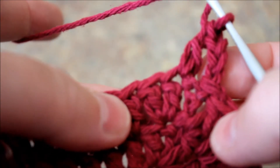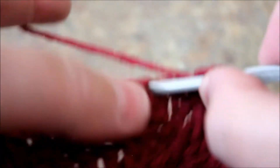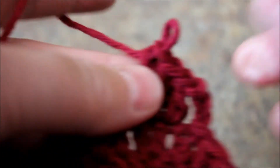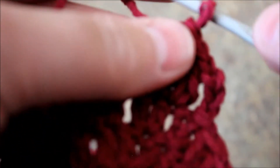Now we're going to do one double crochet and then to the next chain we're going to do two double crochets. What you can do is just do the two double crochets on top of the two double crochets - that's another trick. Continue crocheting like this all the way to the end.